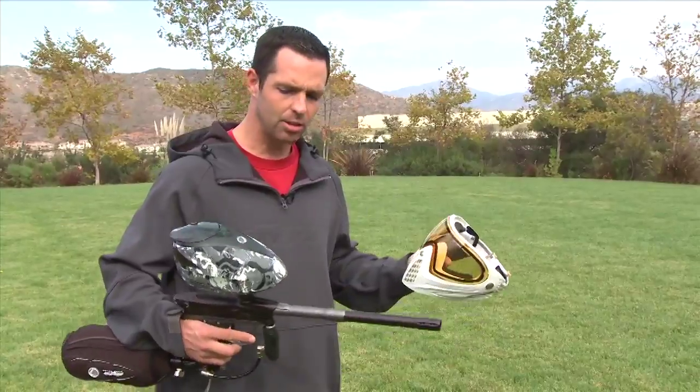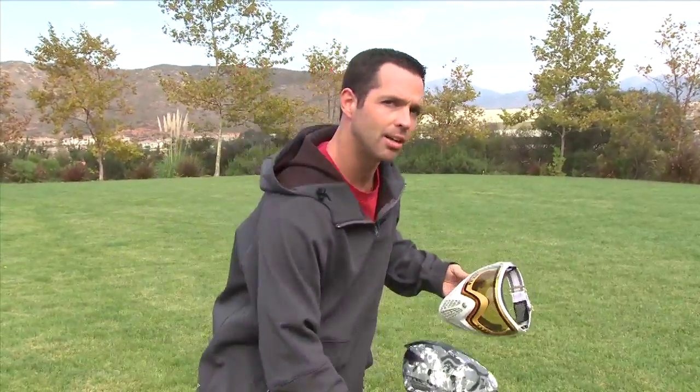Just a good sharp looking goggle with a bright new look. So while we're out here behind Dye, got a goggle, gun, loader, paint — might as well shoot the gun and see how it sounds.